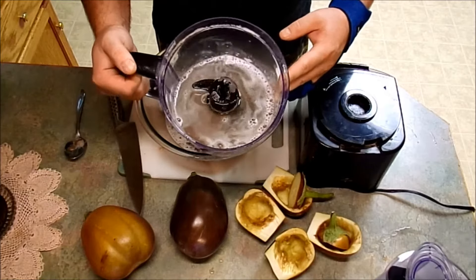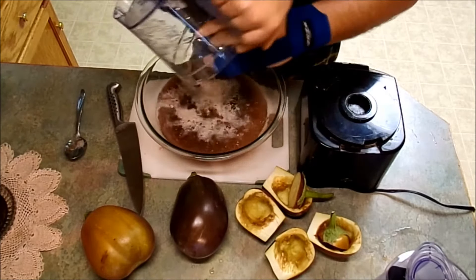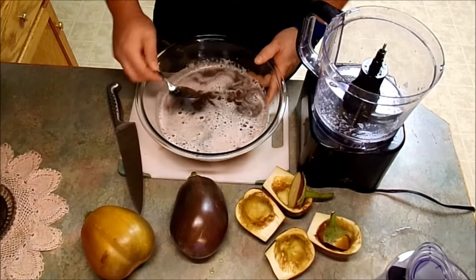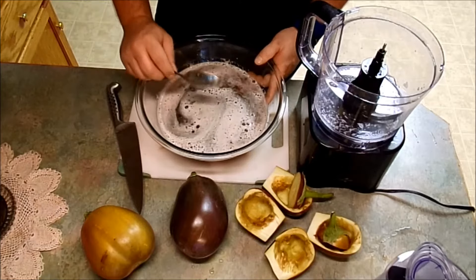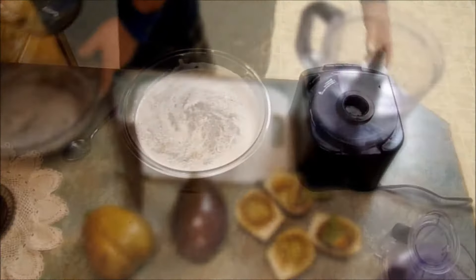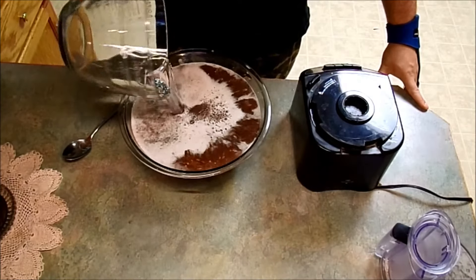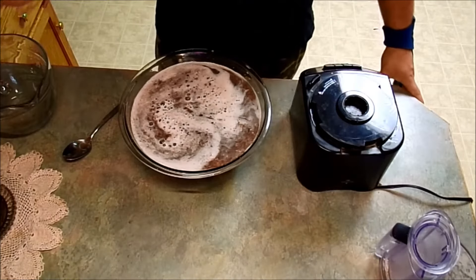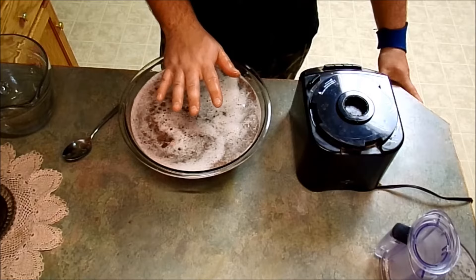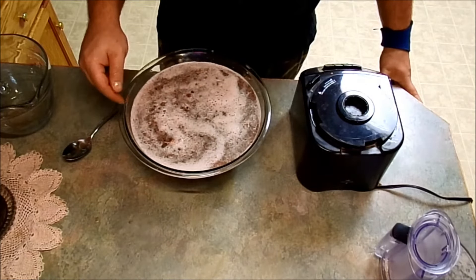I went ahead and rinsed out my food processor bowl with some water and dumped it right in. My seeds do not look pulverized, so I'm gonna go ahead and cut up the other eggplants and do the same thing and add it to this bowl. Now I'm just gonna fill this up with water and let it set and settle — all the seeds will fall to the bottom and all the pith and flesh will stay at the top. I'll bring you back when I'm ready to strain this.